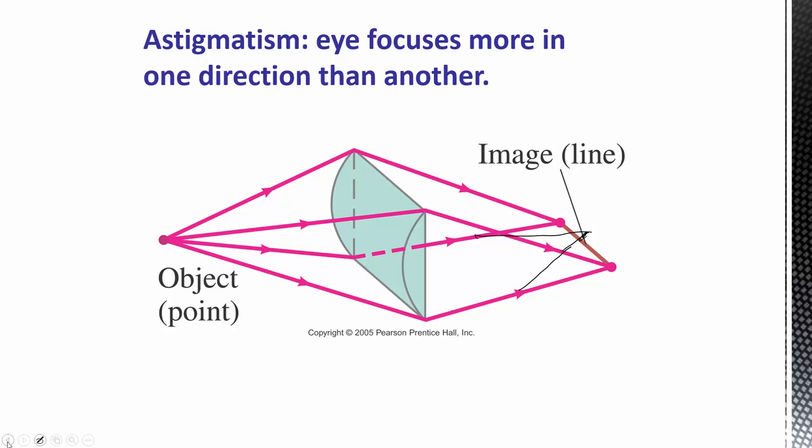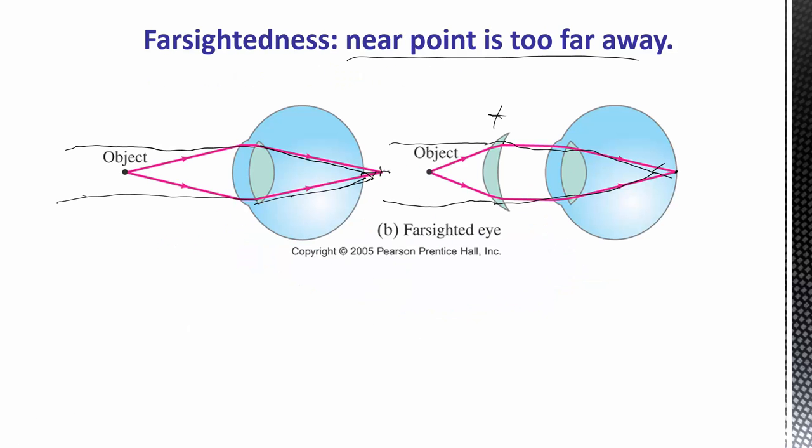A similar thing happens with the near point getting too far away, typically in your 40s or 50s, when you need reading glasses. Your near point gets further and further out because you lose the ability to accommodate. The ciliary muscles deteriorate somewhat, but particularly relevant for reading glasses is that the lens itself can become less flexible with age — it hardens — regardless of what the muscles are trying to do, or it can be a combination of both factors.